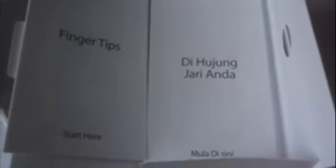Inside here we have the manual — here we go — the manual is both in English and in Bahasa Malaysia. To be honest, I'm stunned to see a manual in Bahasa, so I guess this is something awesome for Malaysians.